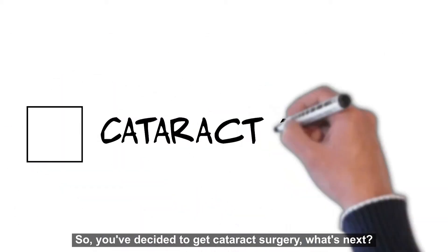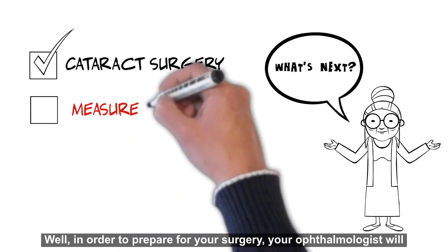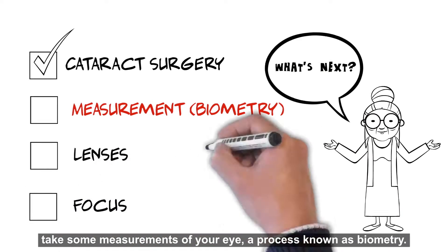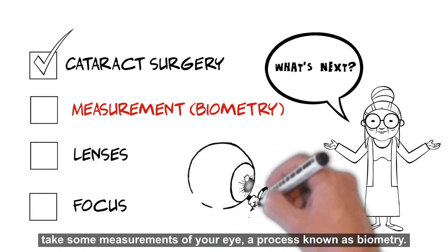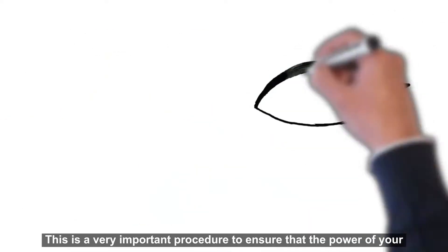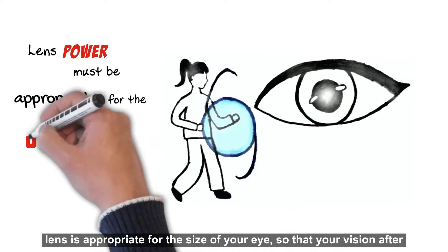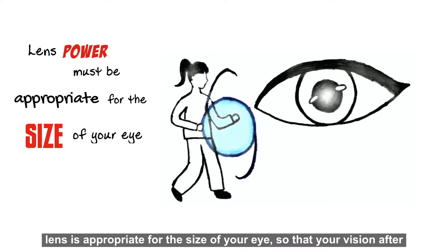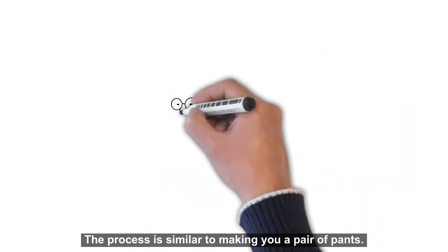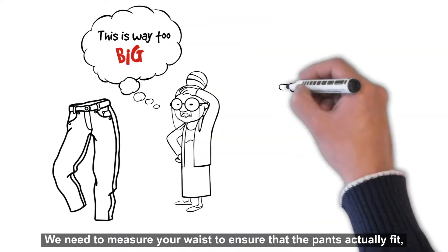So you've decided to get cataract surgery — what's next? In order to prepare for your surgery, your ophthalmologist will take some measurements of your eye, a process known as biometry. This is a very important procedure to ensure that the power of your lens is appropriate for the size of your eye, so that your vision after surgery is as clear as it can be. The process is similar to making you a pair of pants — we need to measure your waist to ensure that the pants actually fit, not too tight or too loose.